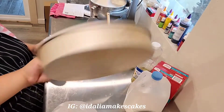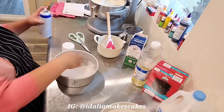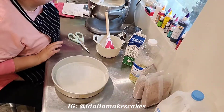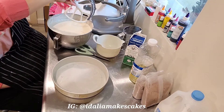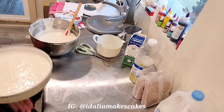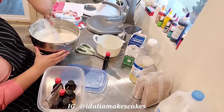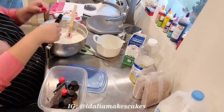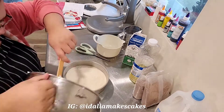While that's mixing, I'm gonna prep my pans. I use this baking spray and then just a round of wax paper at the bottom. This first layer is just vanilla so I poured it as is, and then for the second layer I am mixing in some coconut extract. This cake is going to be a coconut cake with pineapple filling.